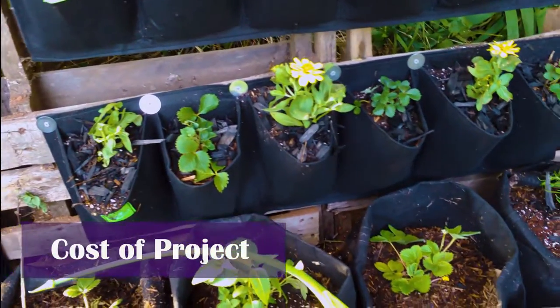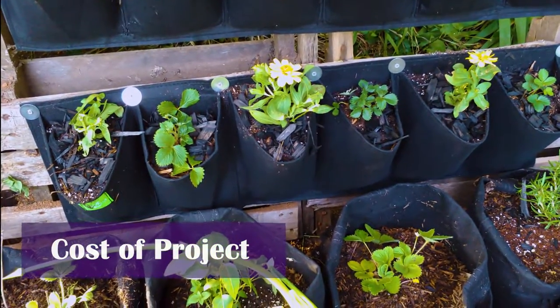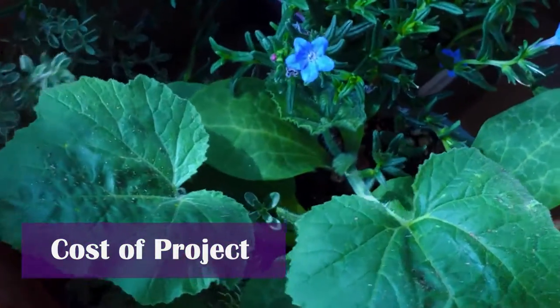Potential costs. When considering a garden project, I know I'm always hoping to save money, so I'll share the cost of the project in the video description. Bear in mind this excludes the cost of the plants planned for the area.